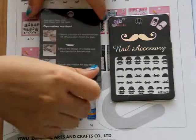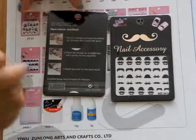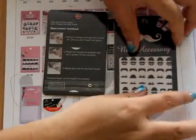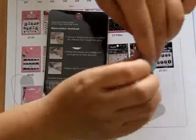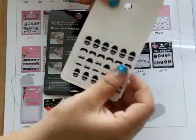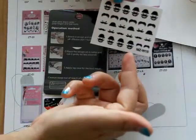How to use the products. First, we should select the design and peel the nail sticker off. This is a paper bag — we pack them in it. So we should take them off from the paper bag. There are about 15 mustache designs.